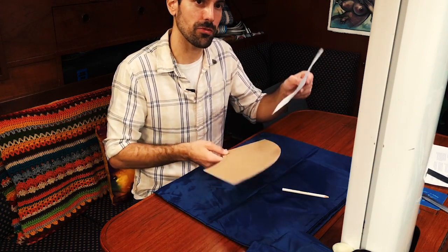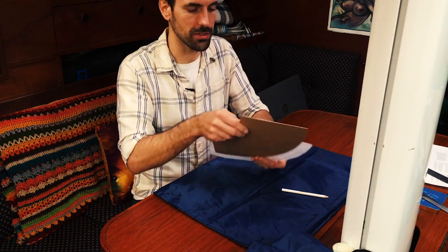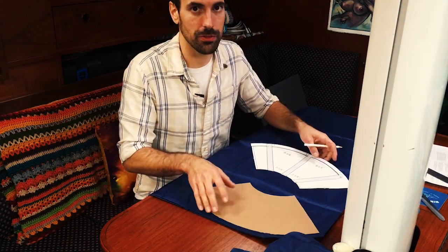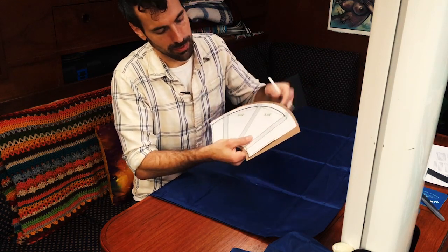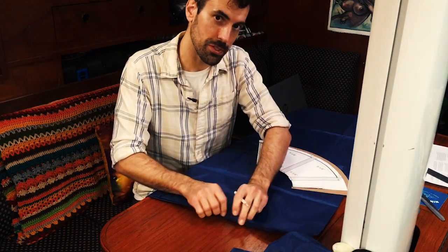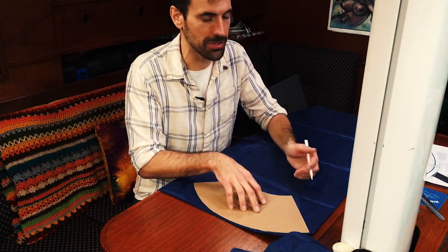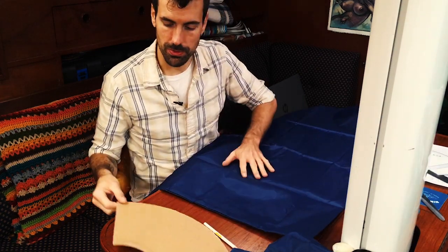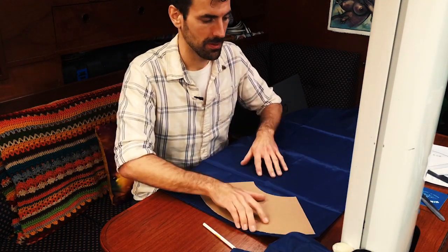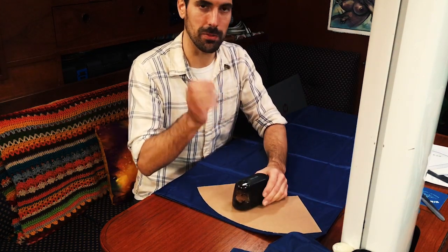The next thing I did was transfer the diagram onto a cardboard template that I can trace onto my bags. Make sure you leave enough room at the top and bottom of your cones to fold the material over and sew an overlap — the Sailrite instructions won't tell you to do that, but to me it's a no-brainer. I then measured out a pattern to fit as many cones as I could on one bag, tracing with a white pencil crayon.